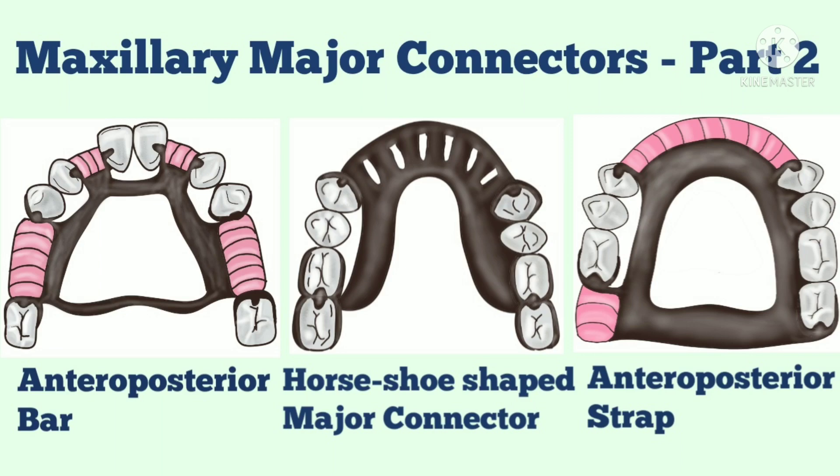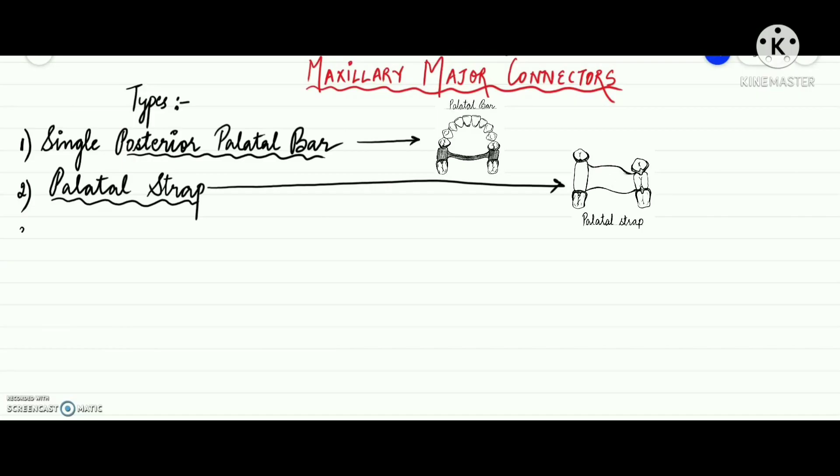Hello everyone, welcome back to my channel Dentistified. Today's video is basically in continuation to my previous video which was part 1 of maxillary major connectors, in which single posterior palatal bar and palatal strap were discussed in detail. Link for that video will be provided in the description box below in case you missed it. So many of you had requested me to make further videos on the rest of the maxillary major connectors, so here's this video for all of you.